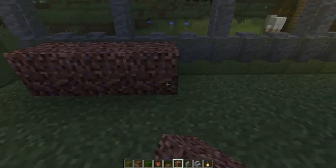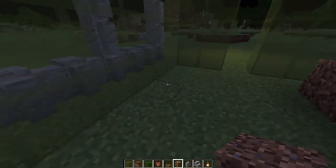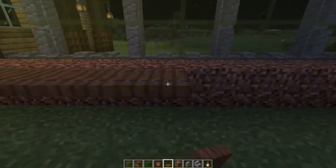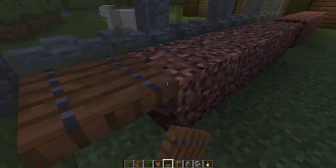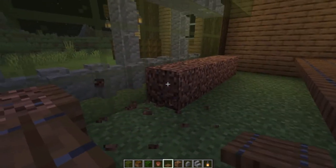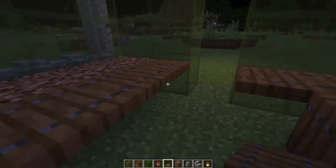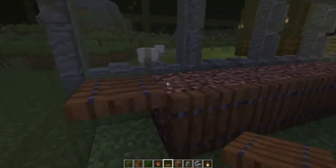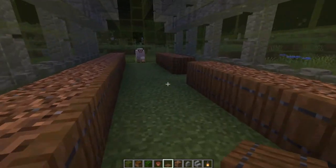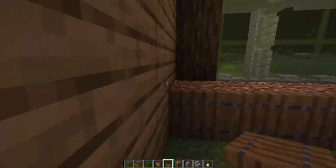I'm using coarse dirt for this, but you can use any kind of dirt you'd like. Fill in the back wall and then take your spruce trapdoors. This is just my personal choice — I like the little iron bars on them, it seems to give more of a planter kind of shape and design. Close all of these up, and you can design however you want: two smaller ones and then a big one, four smaller ones, any size you want.